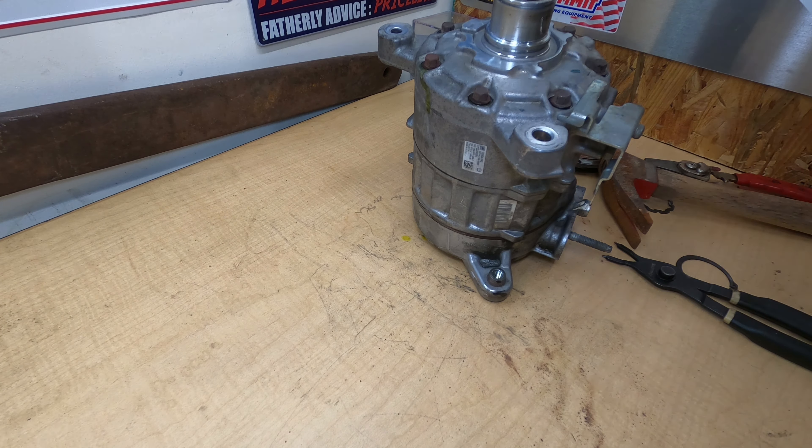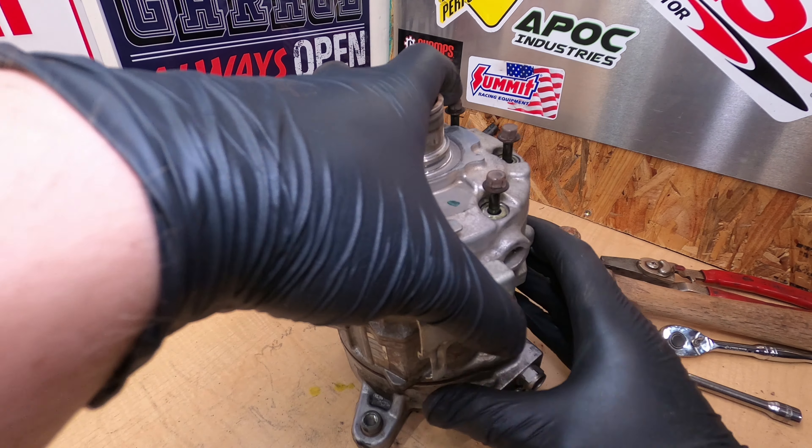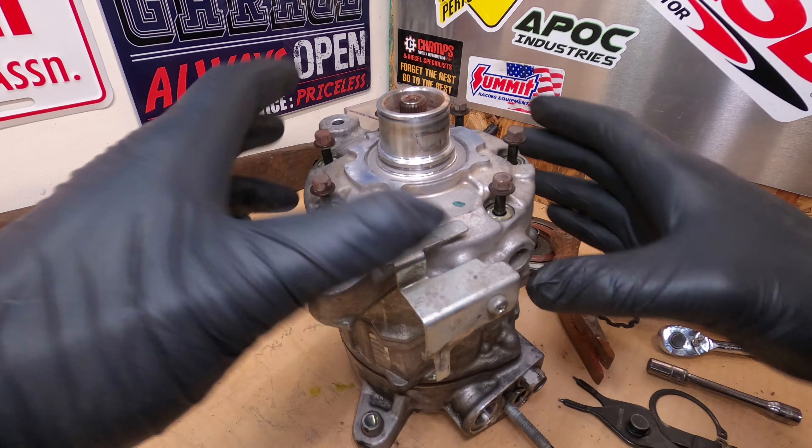Those bolts were a lot tighter than I thought they would be. As you can see, we're starting to see some oil come out. We're going to spin those the rest of the way out and split this compressor case. Now that all the bolts are out, this housing should split — and there we go, pulling straight up on it.